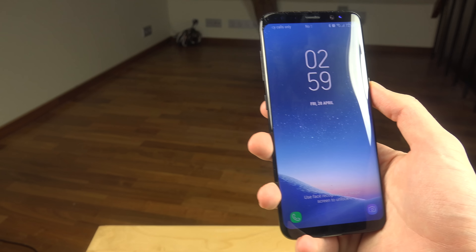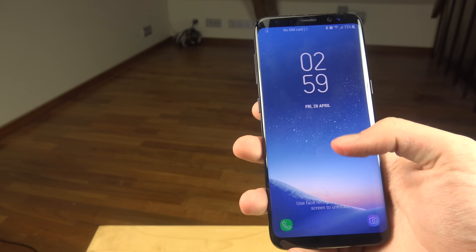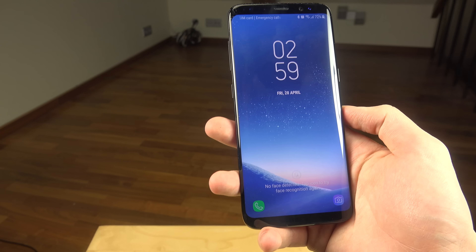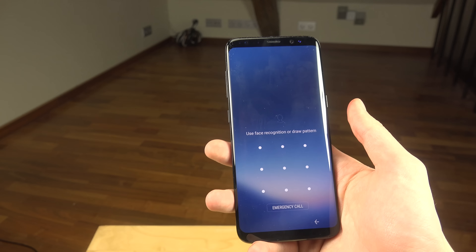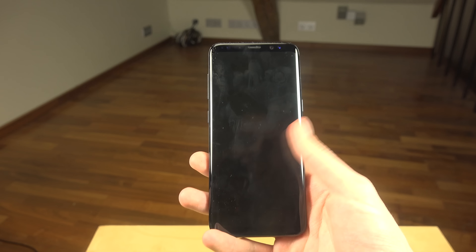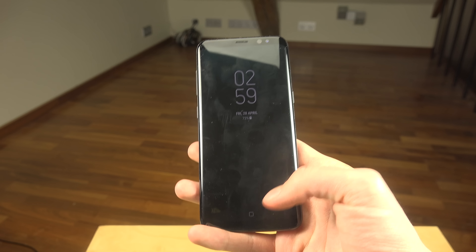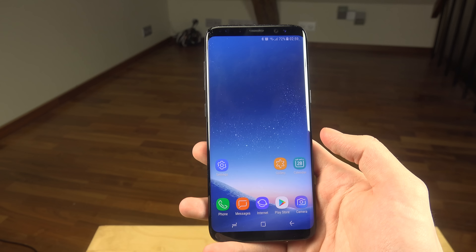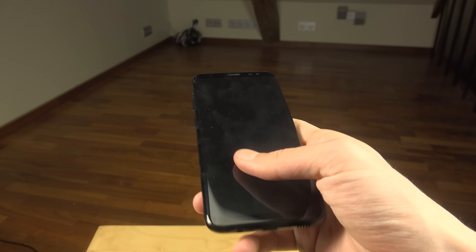Let's see — I'm gonna hide my face. No face detected! Oh my god, this is amazing, this is so cool. I'm shocked. And you don't even have to tap a button!